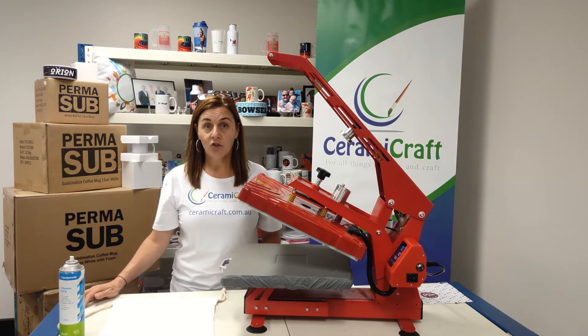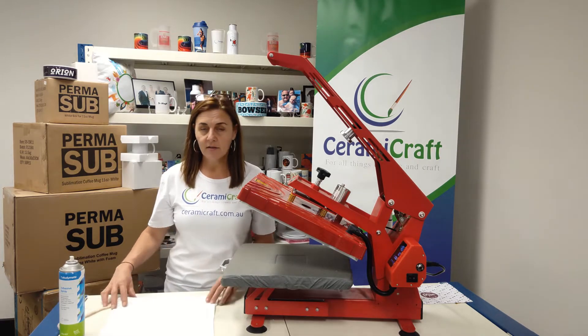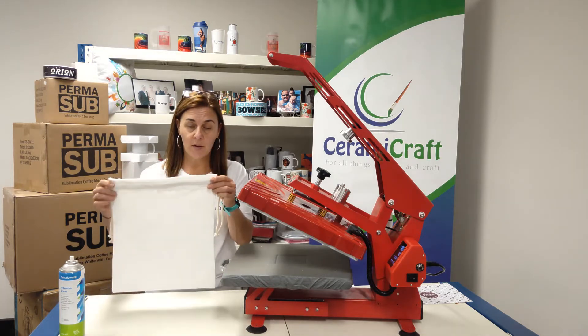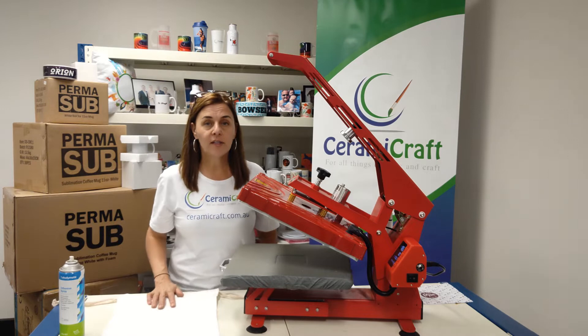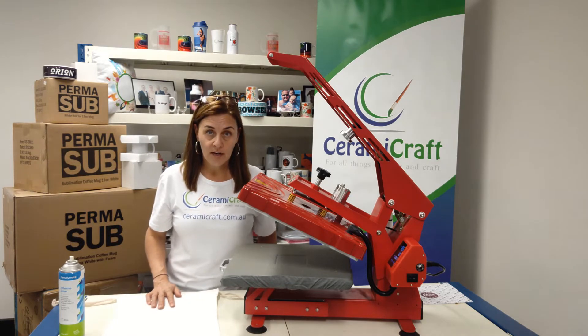At Ceramacraft we have a range of canvas bag products. This is the largest one of our drawstring bags and I'm going to demonstrate how to press that in a Freesub P3800 heat press.